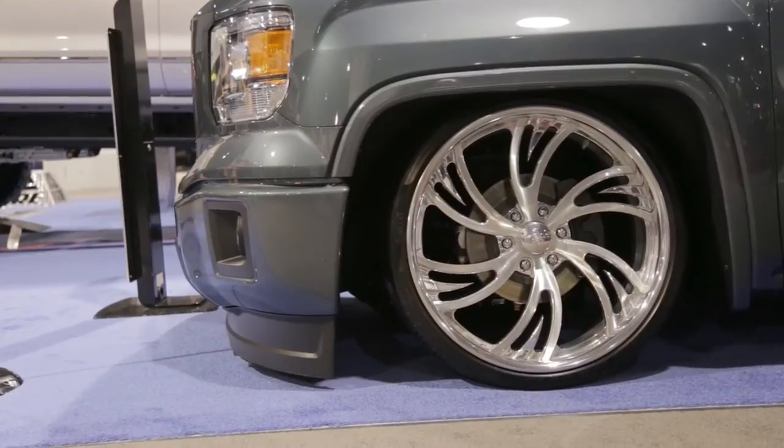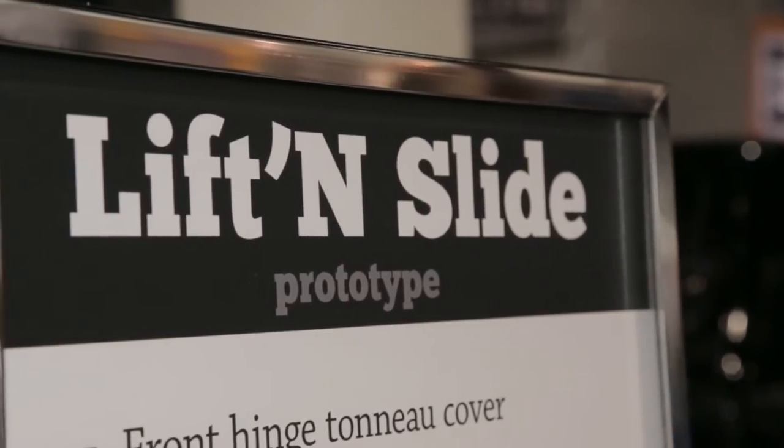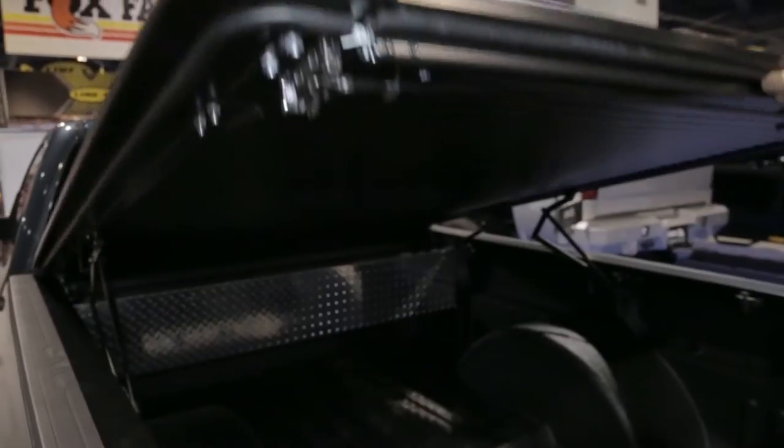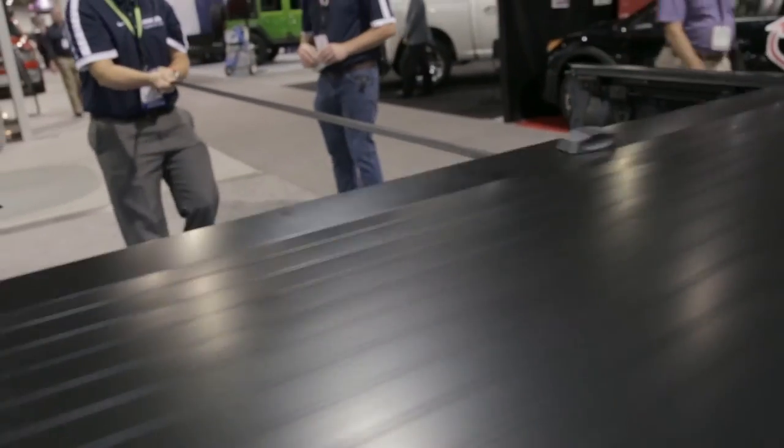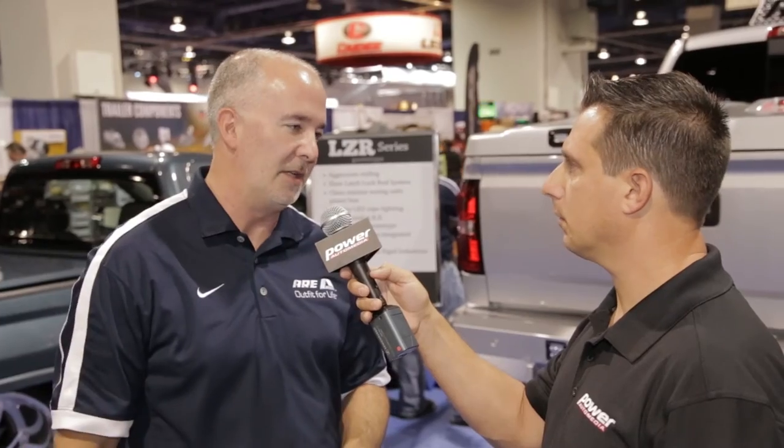And this third truck to the right has a dual action tonneau cover. It basically has two openings — it opens on a hinge system to the front, but it also has an additional opening where the entire thing rolls open. If you need to haul a cabinet or an ATV that has extra height, it just rolls completely open so you can use as much height as you need.